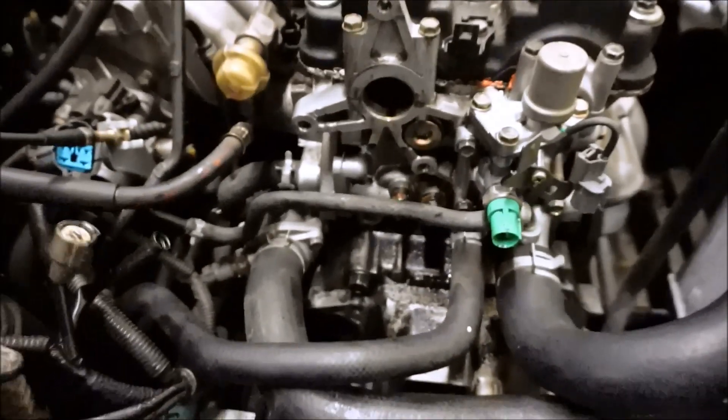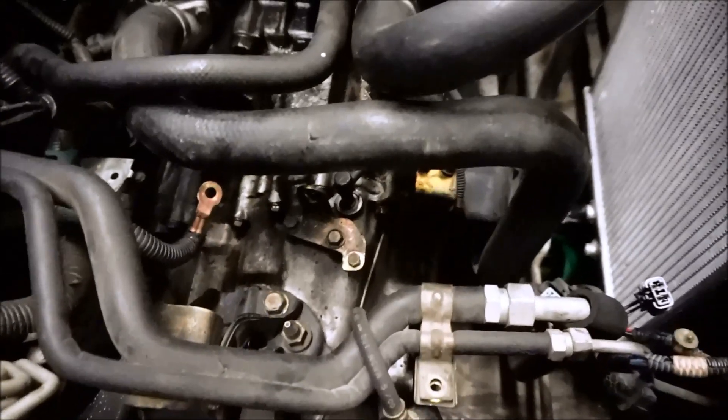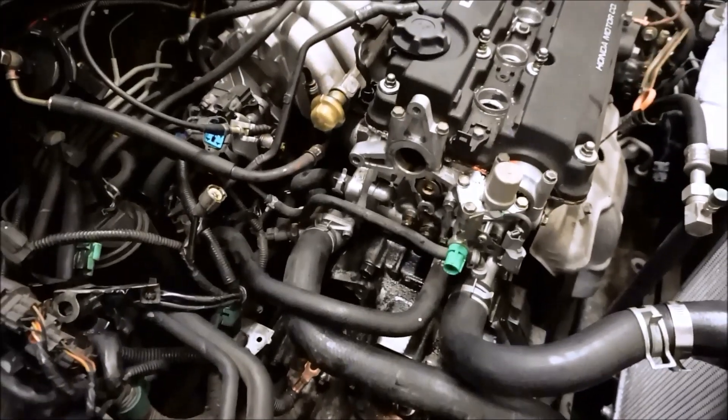I've got the rear speed sensor and the harness that goes right there. Now I'm going to crack the axle nuts and take off the half shaft and axles.